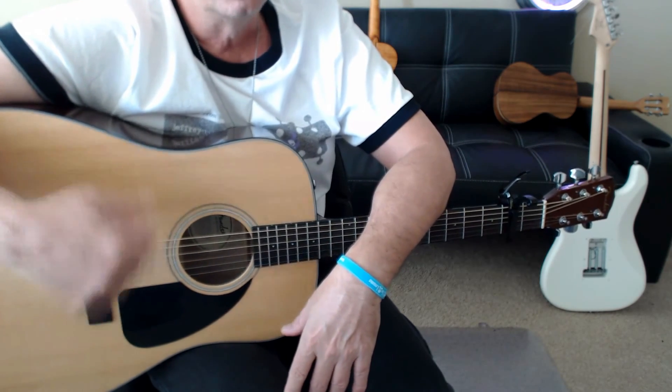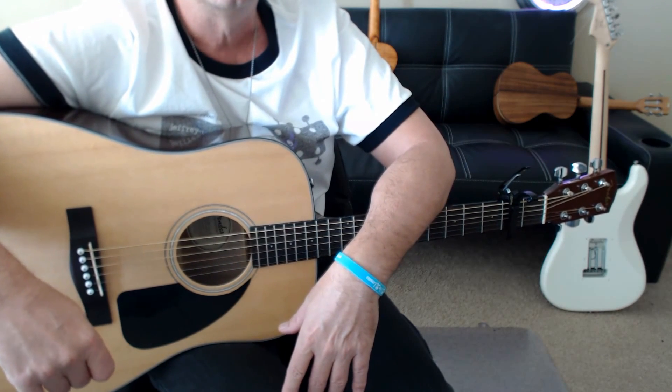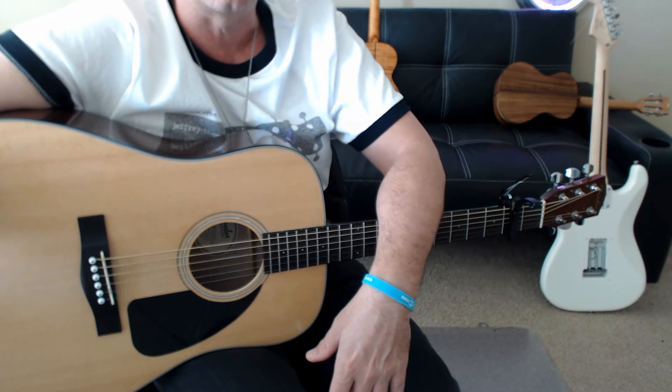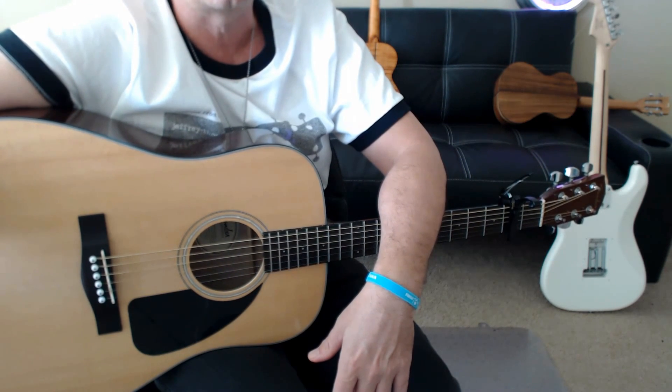Classic folk guitar, cool strumming style playing. Not too difficult, but very, very cool. If you're interested, go ahead and contact me through the site. Hit any Schedule Now button, and we can set up a free Skype lesson to go over this or anything else that you want. Thanks a lot. Bye-bye.